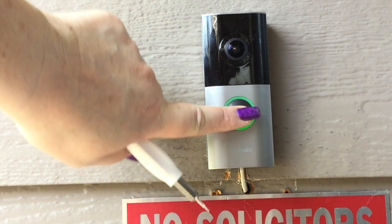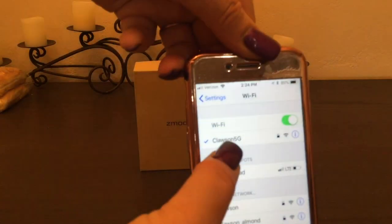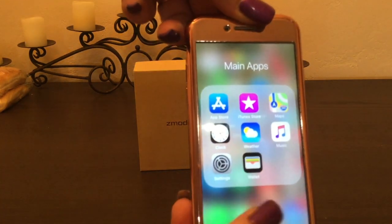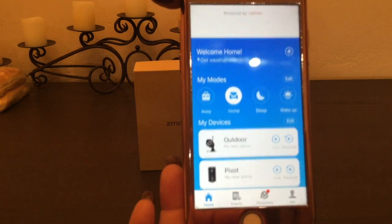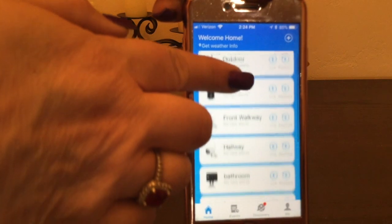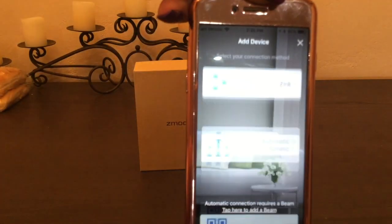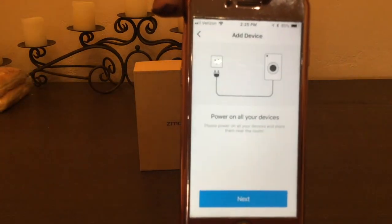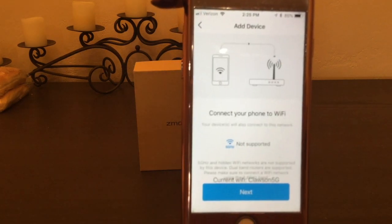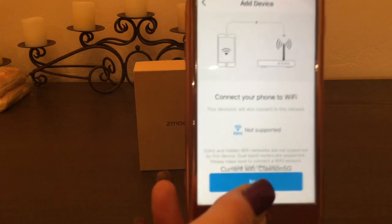Let's go ahead and get this set up and working with the app. This camera does work on both the 2.4 as well as the 5 gigahertz frequencies, so you can connect to either one of those. What you want to do is download the Zamoto app, which is free of charge. I have other cameras already — several of them — so they're so good that I love just sticking with one brand. All we're going to do is hit the plus sign in the corner so we can add a camera. It's telling me to hit Next because I already have it turned on, and it wants me to turn on my audio because it's going to speak to me. At this point, it's going to go ahead and find my Wi-Fi connection.